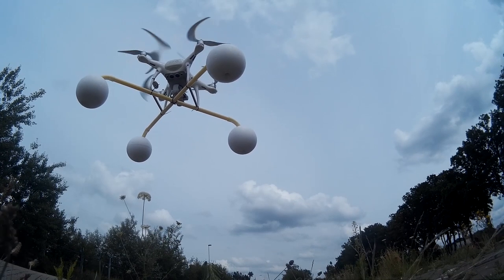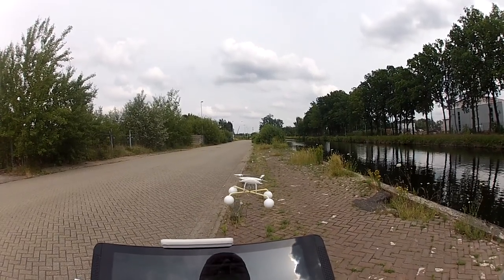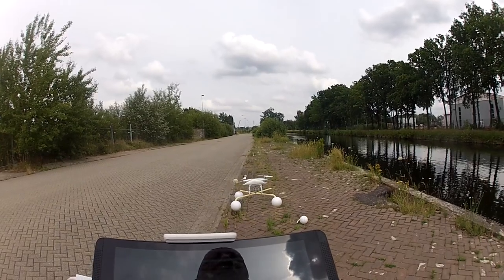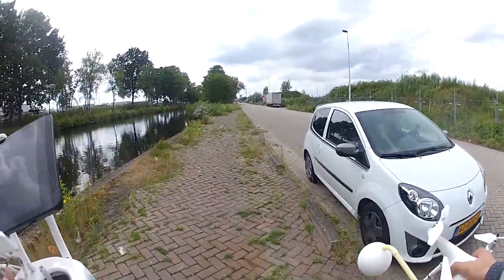That looks a lot better without the GoPro. It's still wobbling a lot — it's better but not good enough. The next day, another try. The problem was that I had been flying the Phantom at another location and turned VPS on, and when I retried this, VPS was still on. I think that explains the erratic behavior. So I'm going to retry with VPS turned off and see if it does this again — I don't think so.